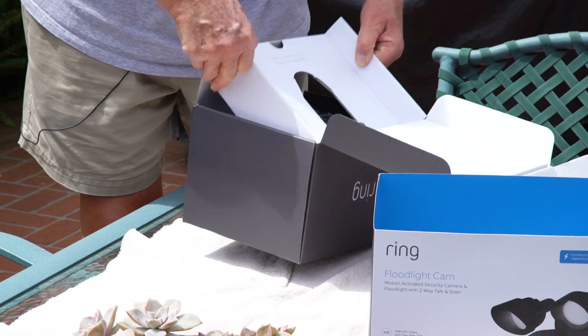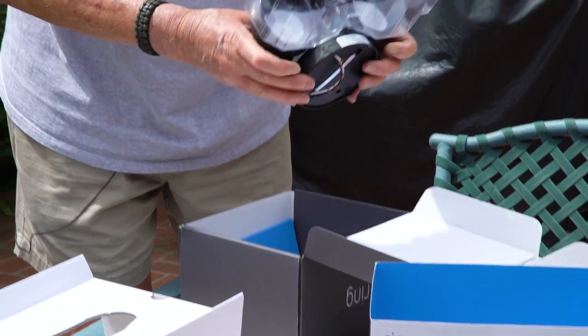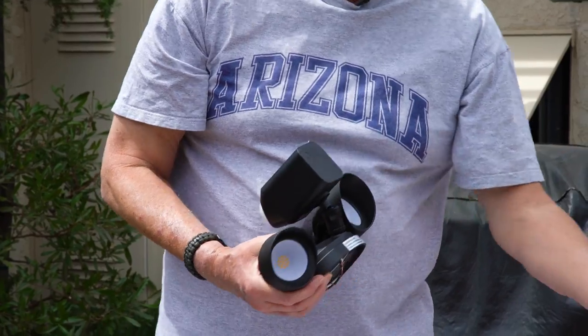Ready to install my floodlight cam. Got it out of the box.